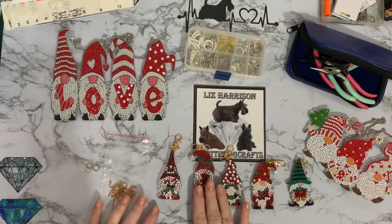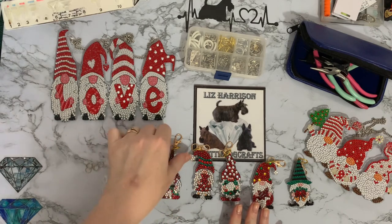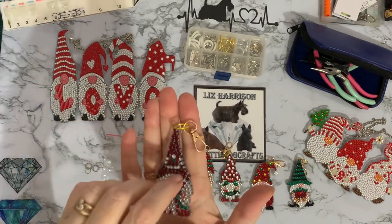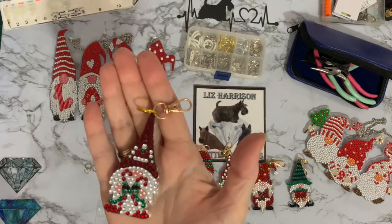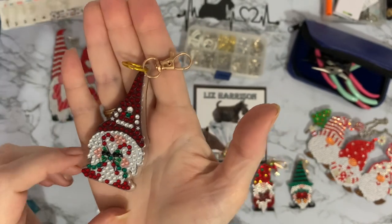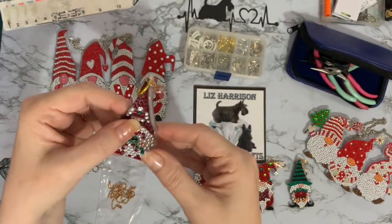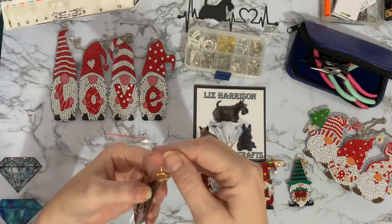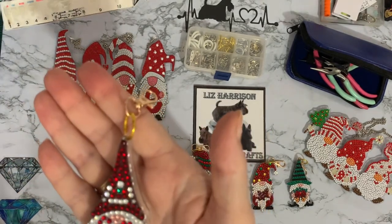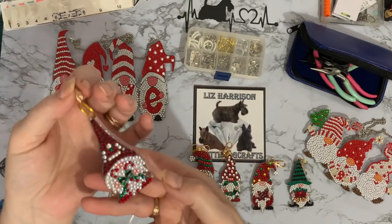Then I've done my little key rings — if you remember these were really really sticky and they are double-sided. I think they've come out really well; the detail shows up quite nicely. This one has got little candy canes with a bow, and I'm really pleased with these. Again very sticky on the edges so they will need to be sealed. These didn't come with any jump rings whatsoever, so there was no way of attaching them.